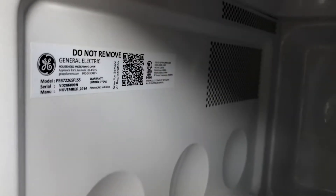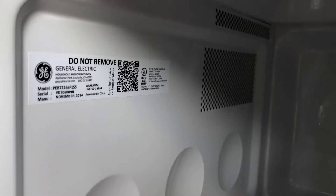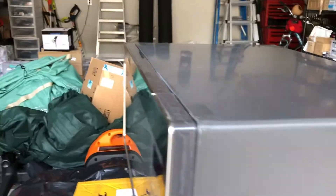Here's a quick video about replacing the magnetron on a GE Profile microwave, looks like model PEB7226SF1SS. I bet these all kind of work the same. Unfortunately I already did this repair and then thought about making the video, so I'll just step you through what it's about.